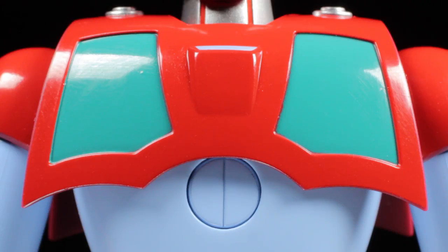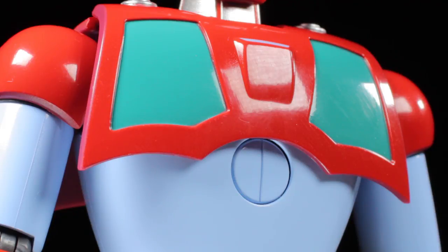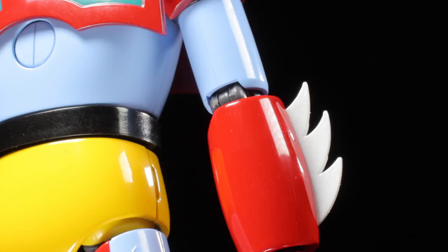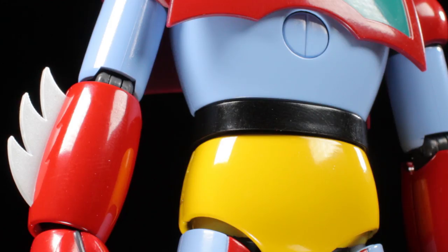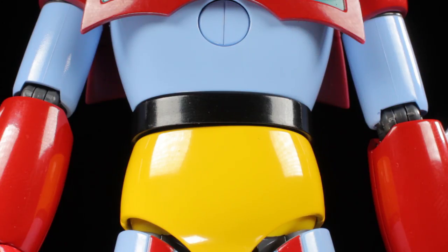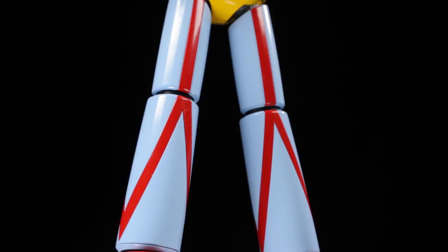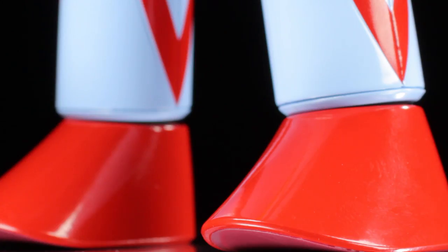Moving down, the chest has a nice large red sharp angular sculpt, and we can see the teal windows of Getter Machine Eagle. On the top of the shoulders, we have the metallic silver Getter Tomahawk ports. Just below the upper chest, we have our Getter Beam port. The Getter Beam lens is a glossy black, which is kind of odd — it really should be a glossy or maybe a translucent magenta. The biceps and lower chest have a bluish-white paint app. The forearms have Getter 1's signature Getter Cutters with a semi-sharp sculpt and an off-white paint app. The fists have a nice robotic sculpt. The waist has a vibrant yellow paint app with a black belt at the top. The legs have a smooth, slim sculpt with a bluish-white paint app and red accents. The feet have an even simpler sculpt with a vibrant red paint app.